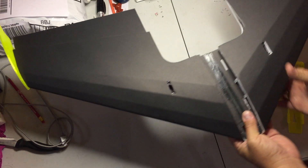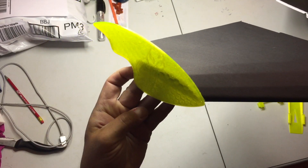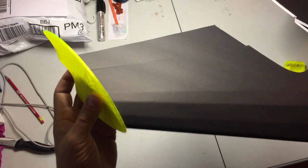So I've got some side fins here that I think look pretty cool. They've got a little protrusion there that fits right into the end of the wing. That would glue in there.